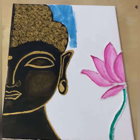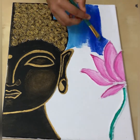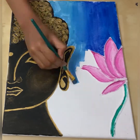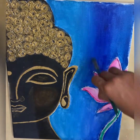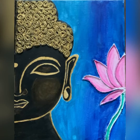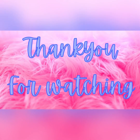Now we're going to move on to the background. The colors we're going to use are light blue, ultramarine blue, and dark blue — blend them really well. And your Buddha is done. That's the best. Amen.